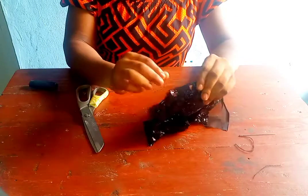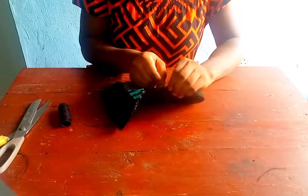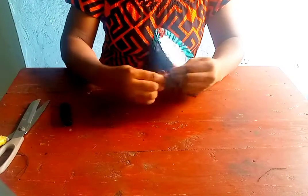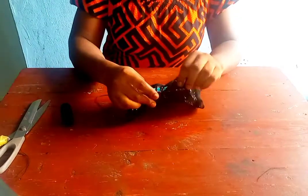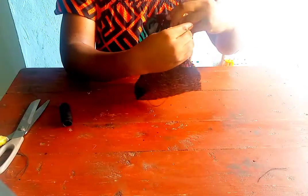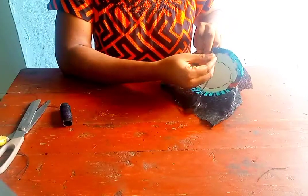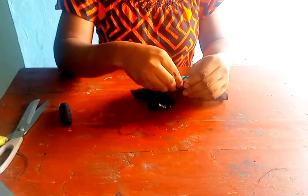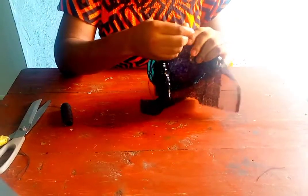Keep following all the steps I'm showing you in this video. Now we want to also attach the sequin material at the edge — still follow the same process of sewing all the way around. And when you are done doing that, you trim off your excess.